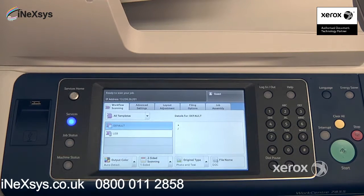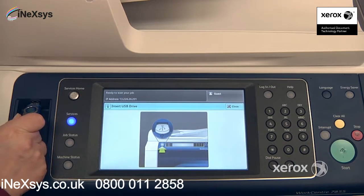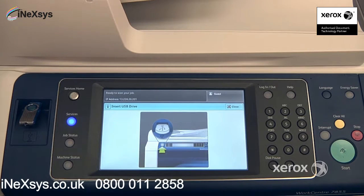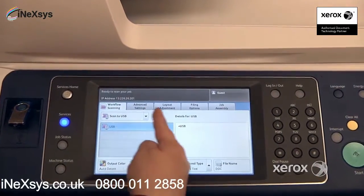This is when you want to scan to your USB stick. If I select it, the machine will indicate that I can now place my USB stick. Now you'll notice that the screen is really the same as your scan to email feature.